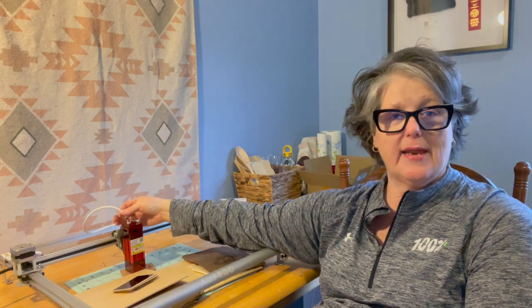Frame-wise it's set up very similar to the xTool, but putting it together was a lot easier. The majority of it was already assembled — I just had to plug in a few cables and attach a few screws. There is a video you can watch that goes over all of that with you.